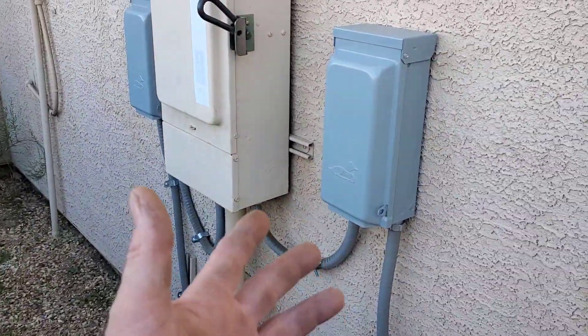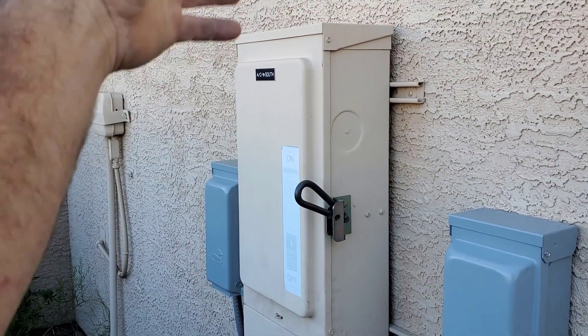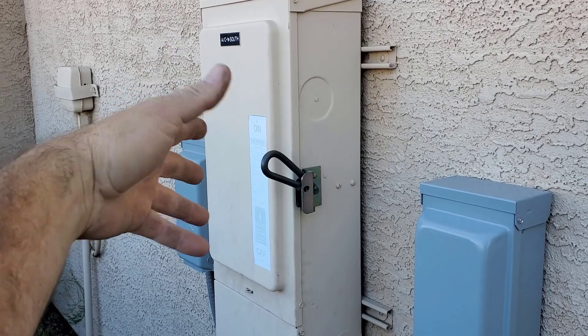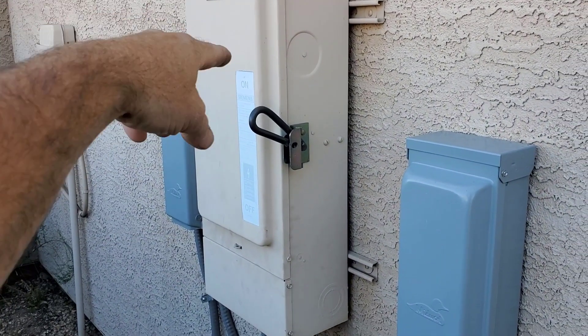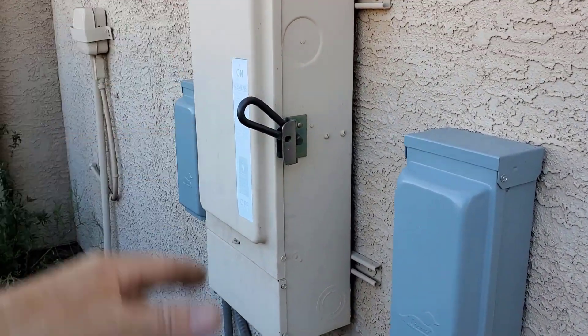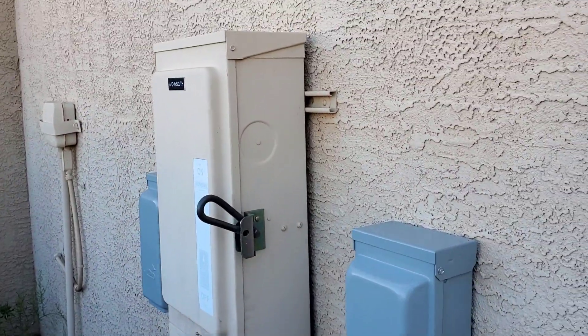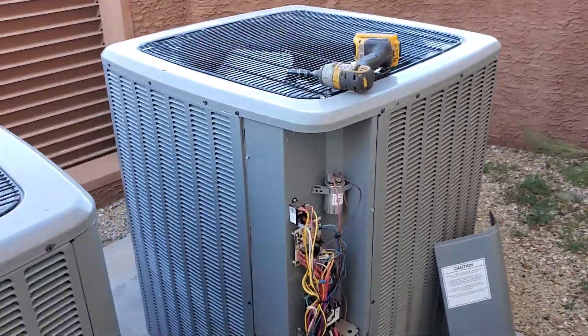Even the electrical is not to code. They have a huge almost 200-amp wire coming out, and then there's no individual breakers in there. So they just tied the big wire to the smaller wire. The fear is if any of this shorts out, it's not going to trip that big circuit. They need an electrician to come out and put some sub-panels out here with individual breakers — that's all there is to that.